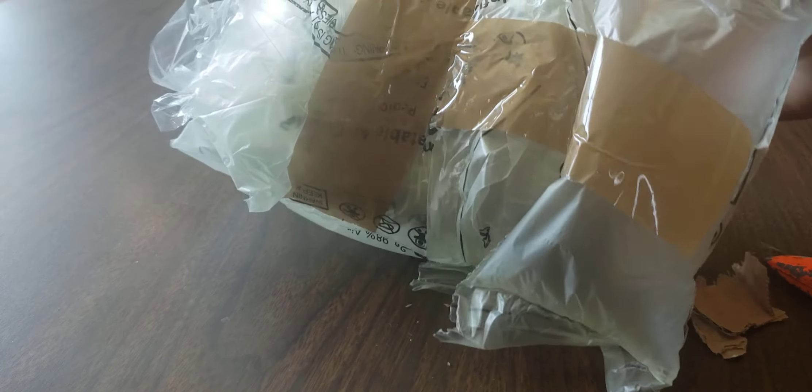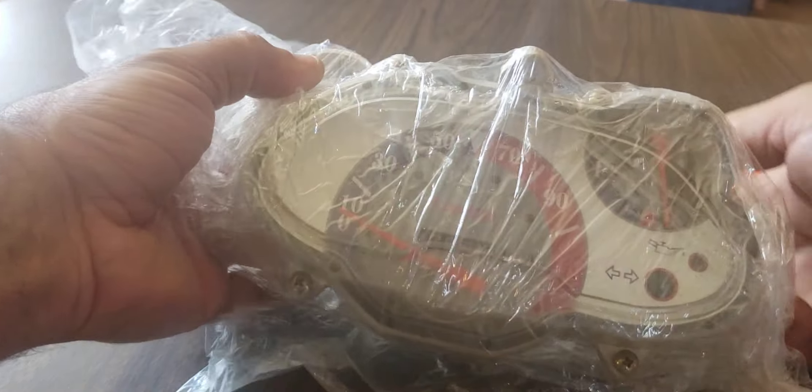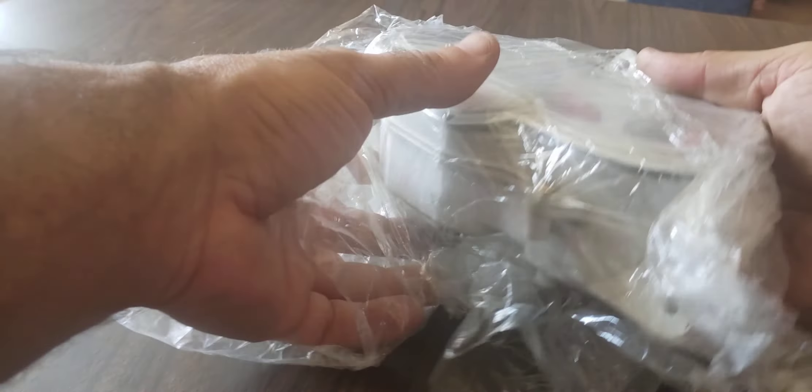The package is wrapped up real nice. Let's see what we got going on. Alright, just like it was advertised — it's a speedometer from a Kimco ZX50.